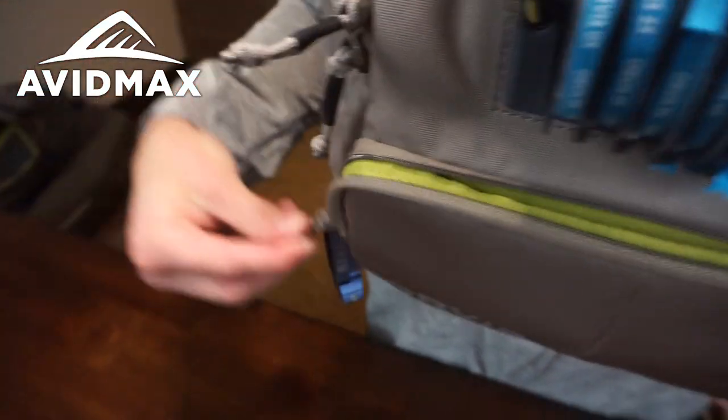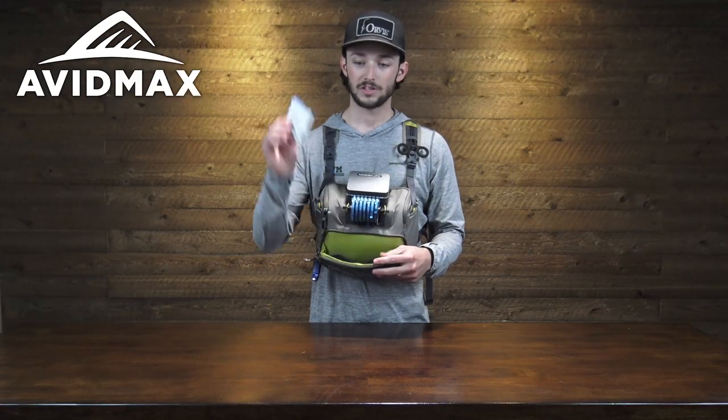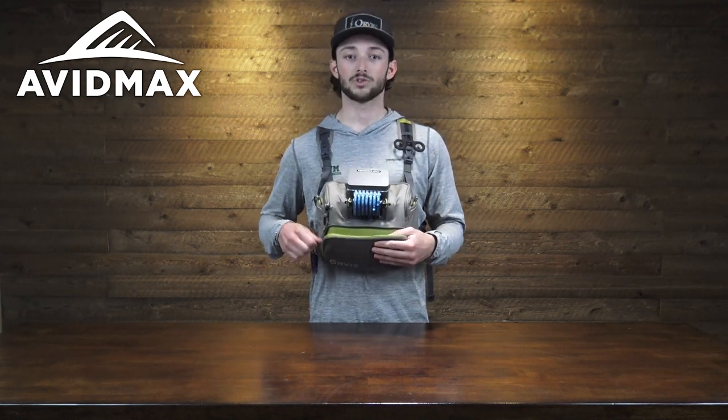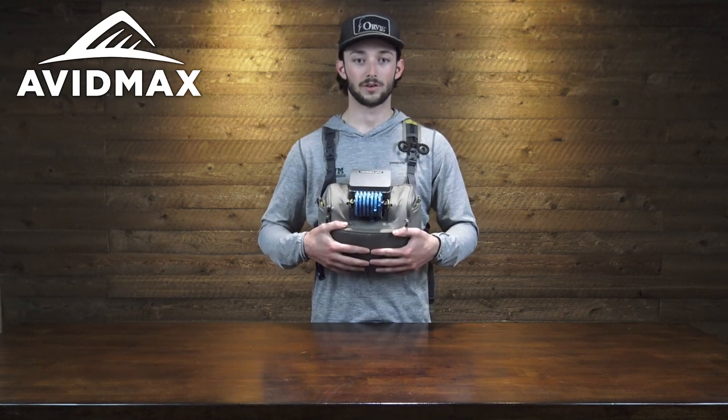On the front there's another slender pocket. It's got a couple of different bungee pockets in there as well, and these are the perfect size to hold any sort of leader — but you could also fit most smaller fly boxes into this small front slender pocket.